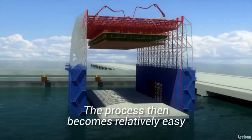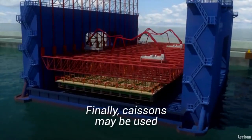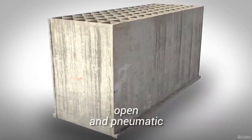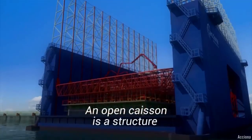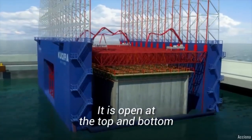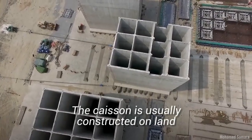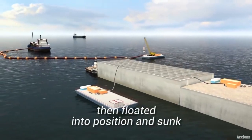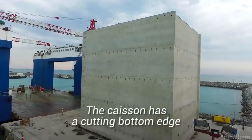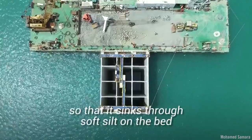The process then becomes relatively easy. Finally, caissons may be used. There are two types of caissons: open and pneumatic. An open caisson is a structure that is usually shaped like a box — it is open at the top and bottom. The caisson is usually constructed on land, then floated into position and sunk so that the upper edge is above water level. The caisson has a cutting bottom edge so that it sinks through the soft silt on the bed.